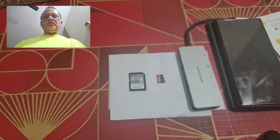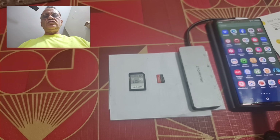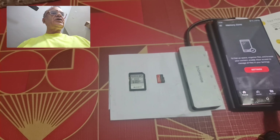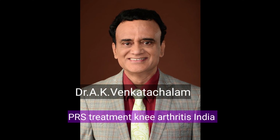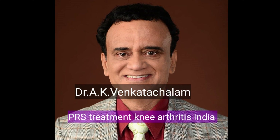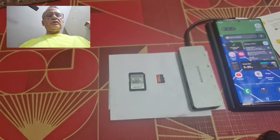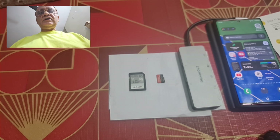In this video I'm going to show you how you can use an SD card with the Samsung S22 Ultra and other phones like the S23 Ultra.